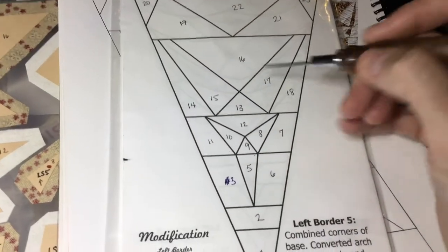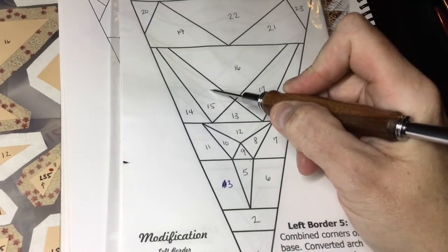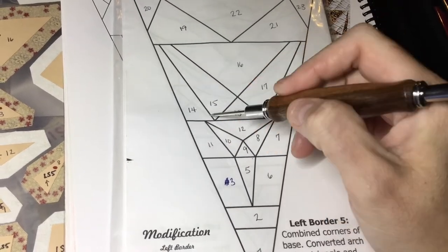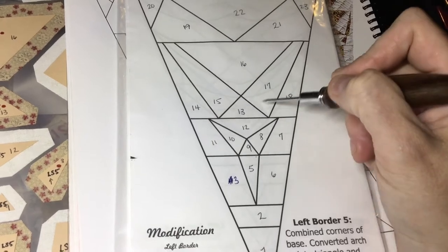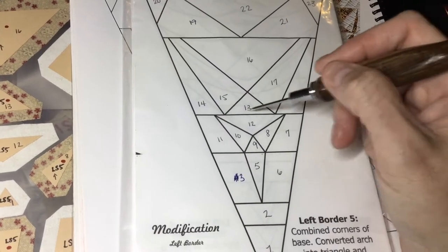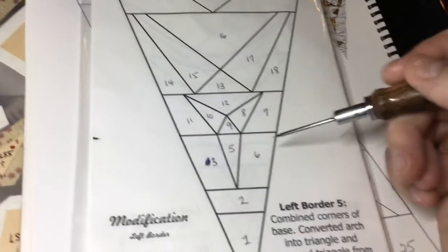For this, start with 16 and add 15 and 14. I might put these together first, I'm not sure. 13 and 17 will be assembled first, then connected to the 15-16 unit, and then 18. I might connect these before this — connect to these before — but that's the plan.